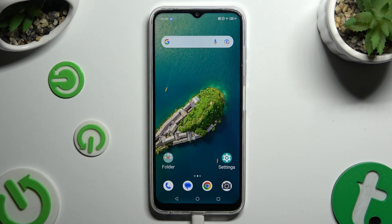In front of me is the ZTE Blade V50, and today I would like to show you how you can connect it using Bluetooth.